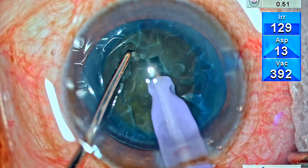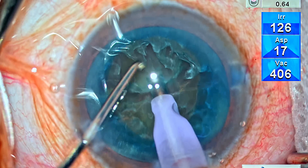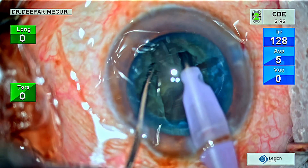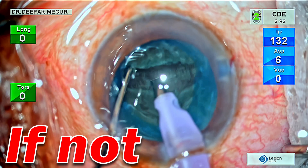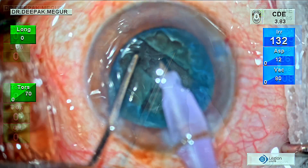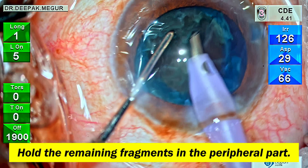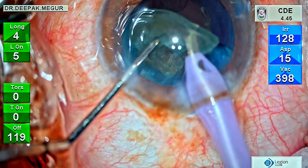To summarize: when you encounter an extremely soft, crumbly cataract that refuses to crack, the immediate strategy should be to convert to a stop-and-chop technique. Try to create a long thin trench, then attempt separation — if they separate, pull each fragment out of the bag and emulsify. There's no need to divide into four fragments. If division into two heminuclei fails, de-bulk the nucleus first to reduce its size, then hold the remaining nucleus at the edge and use just the vacuum to flip the entire endonucleus out of the bag and emulsify.